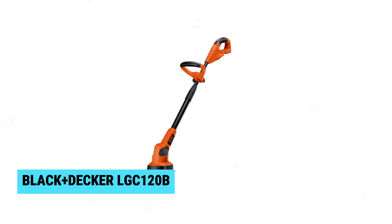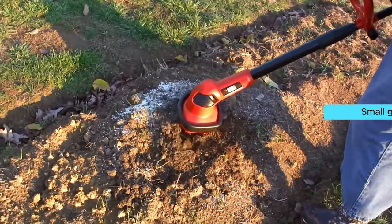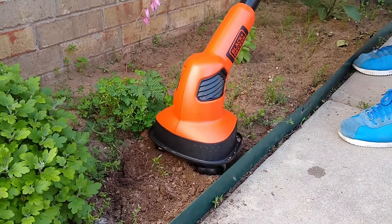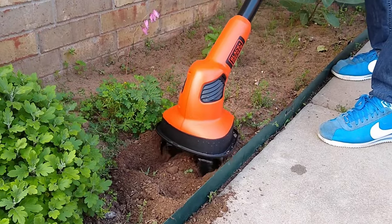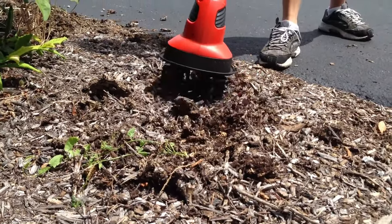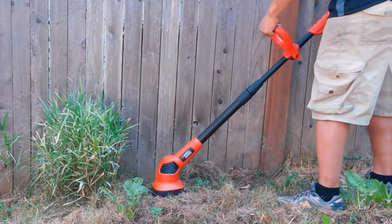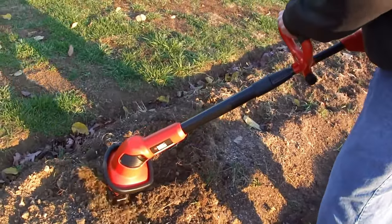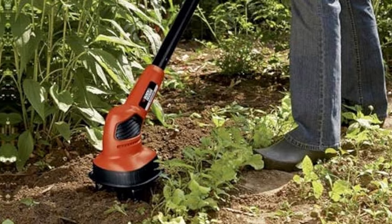Number five: BLACK+DECKER LGC120B — the best budget tiller for small gardens. This lightweight and ergonomic tool is perfect for cultivating garden beds and prepping your lawn for planting. The long-lasting battery allows you to till up to 325 square feet on a single charge, making it ideal for most small areas. The powerful dual tines easily break up soil and keep weeds at bay.